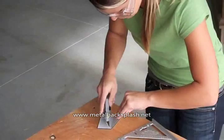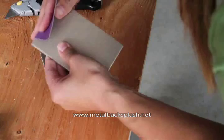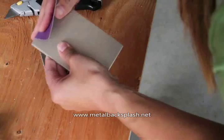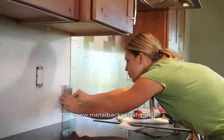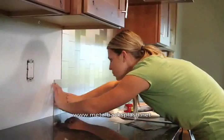When cutting is complete, use a fine grit sandpaper or a small metal file to deburr the cut edges. Take the cut tile to the workspace and place it in its intended location, ensuring it fits properly. Install the remaining tiles in the same fashion. When all of the tiles are installed to satisfaction, press each again firmly with your hand. This will ensure that the adhesive bonds to the wall.